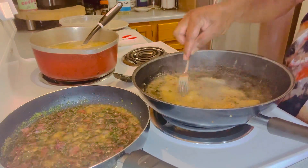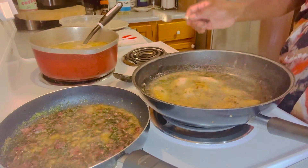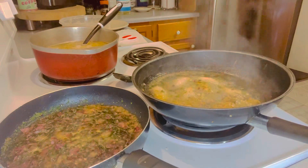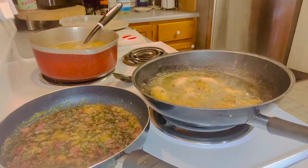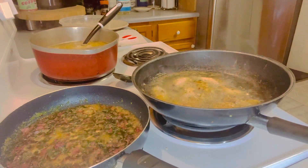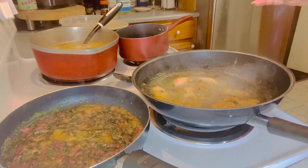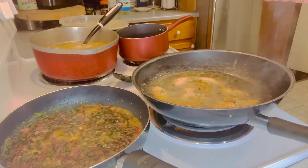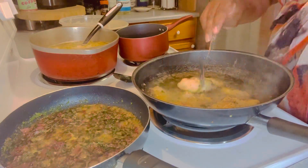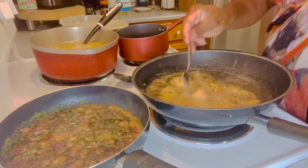Chicken, do your thing! In a couple of minutes I'm about to drain it. Y'all know turkey bacon — you put it in the pan and it's not gonna take that long to cook at all.